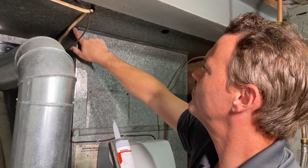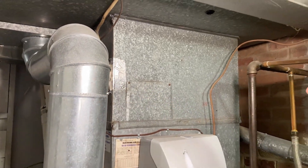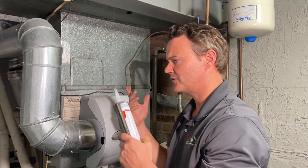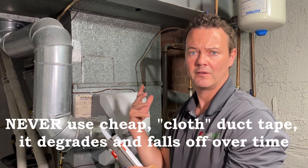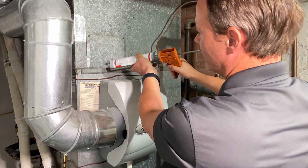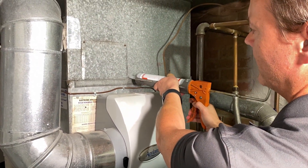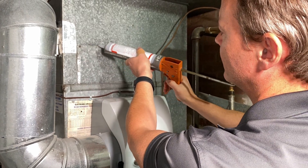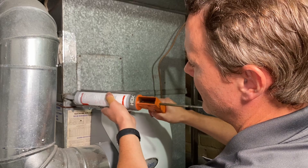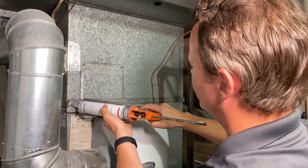In a pinch, you could also use HVAC metallic furnace tape or duct mastic. You just need something durable with a high level of elasticity. Go through and seal every single one of these seams. If you see a patch of sheet metal that was cut out, go around those too. We're going to do the same thing in the garage as we're doing here.